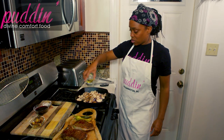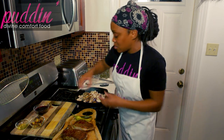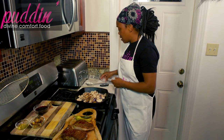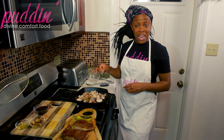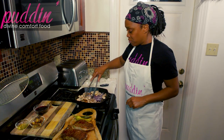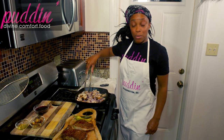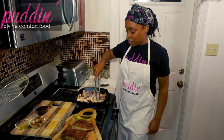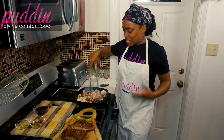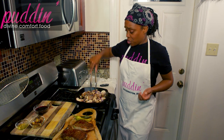Drizzle a little bit in — not too much, just a little bit. Add some salt to give it some flavor. What's going to happen is your onions and your mushrooms are going to pick up all the flavor that's left behind from that steak, and it's going to make a really, really nice pan sauce.